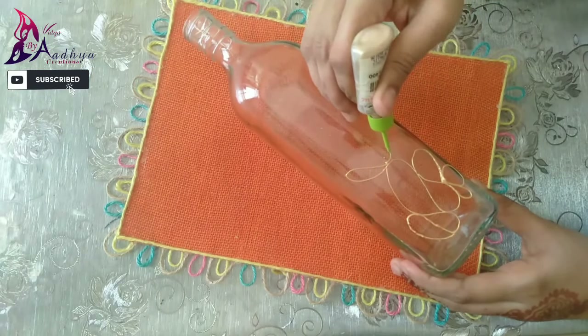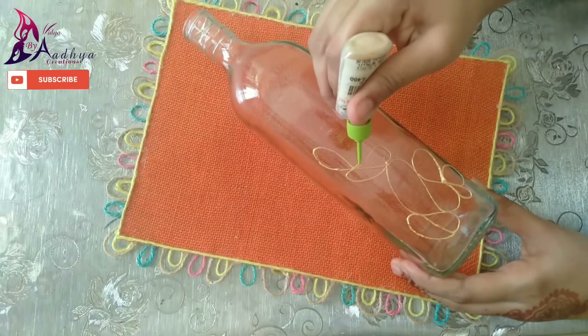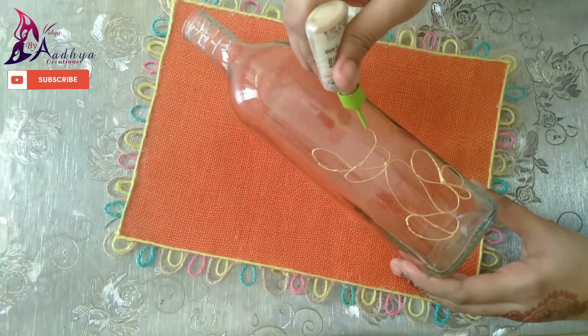I will add the top of the bottle. With the underneath and the other side, I will add the top one side. Now I will add a little bit of the bottle.